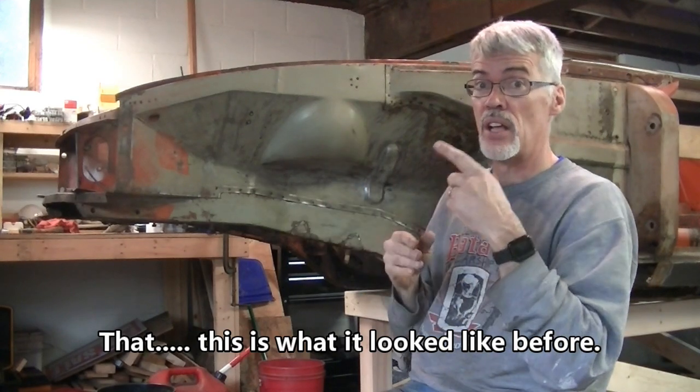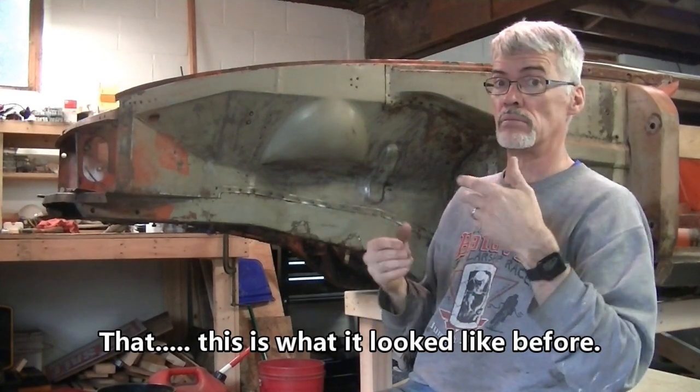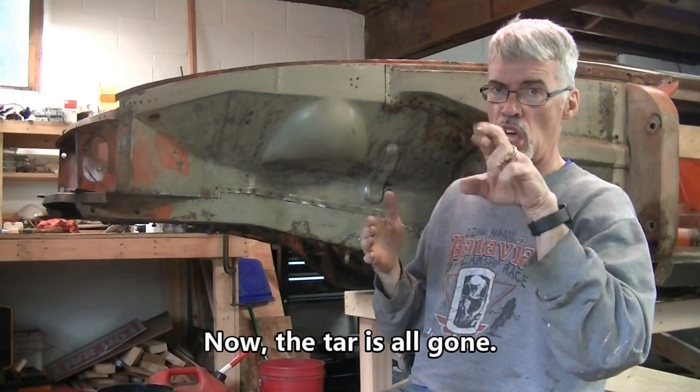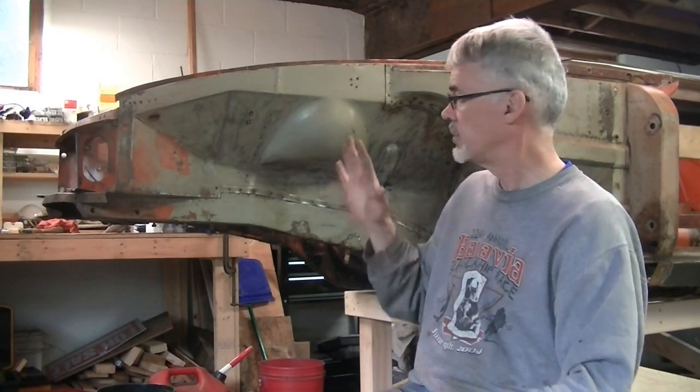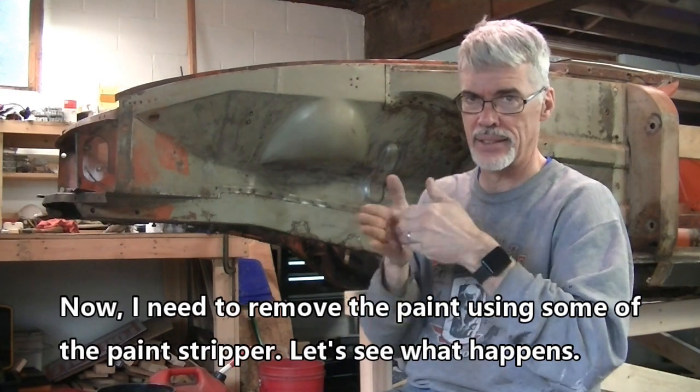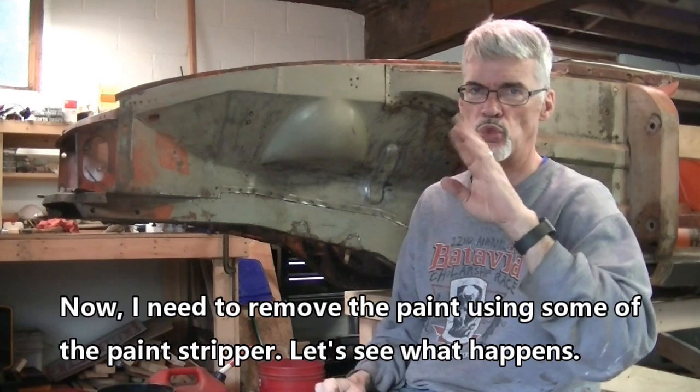This is what it looked like before. Now all the tar is gone. I need to remove the paint using some of the paint stripper — let's see what happens.